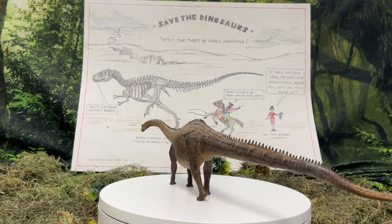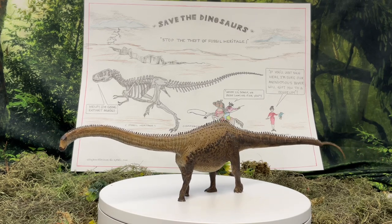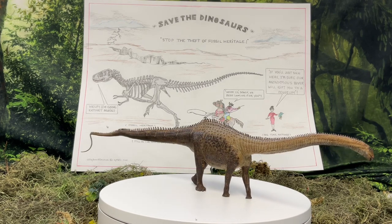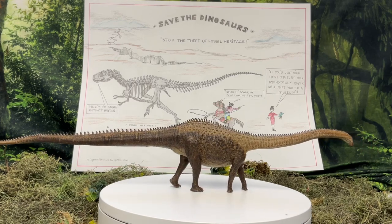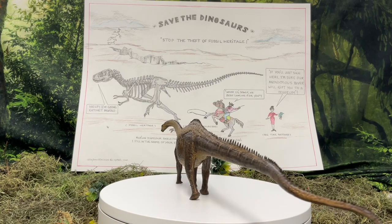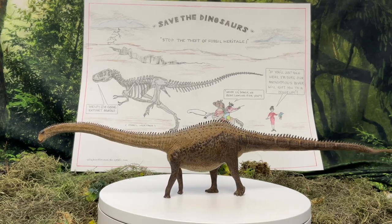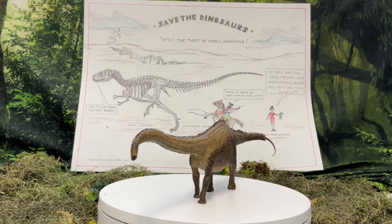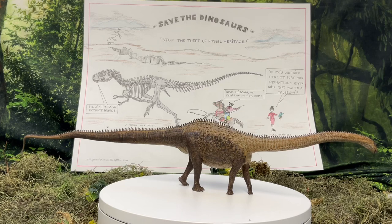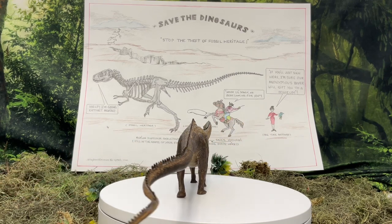Today's review is on Diplodocus carnegii, and basically this is the one built by Eofauna. Probably most of you know of Eofauna — if you don't, you can go online and look at their website. What they say is that they're trying to build the most accurate models regarding dinosaurs and other extinct lifeforms, using musculoskeletal drawings and all the pertinent research data available from museums or published papers.